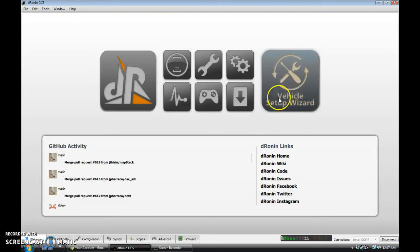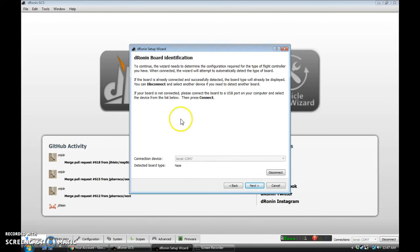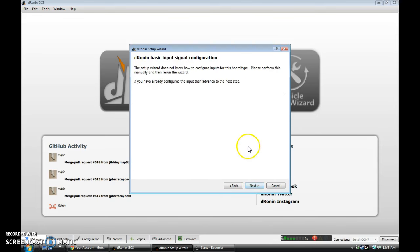Easy enough, though — we'll go to Welcome Vehicle Setup Wizard. This will walk you through setting up the quad. We'll hit Next. It's just going to confirm our board. Hit Next again.